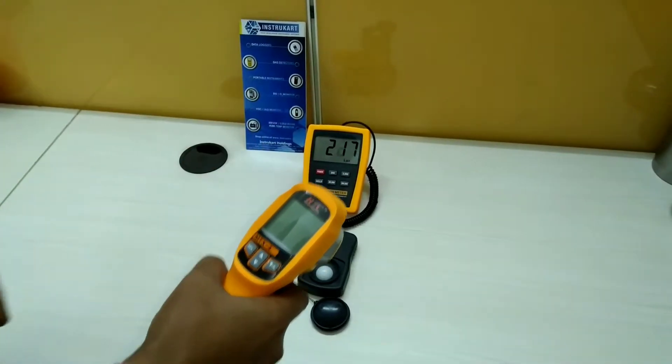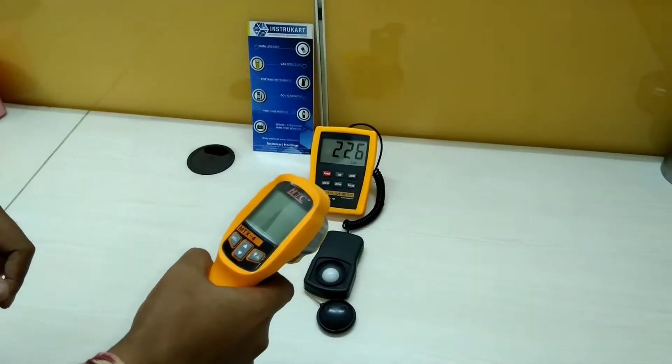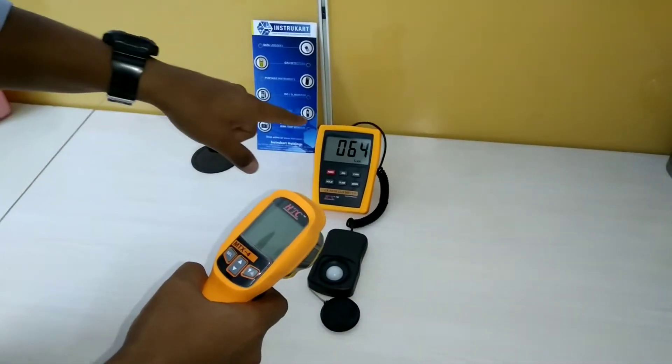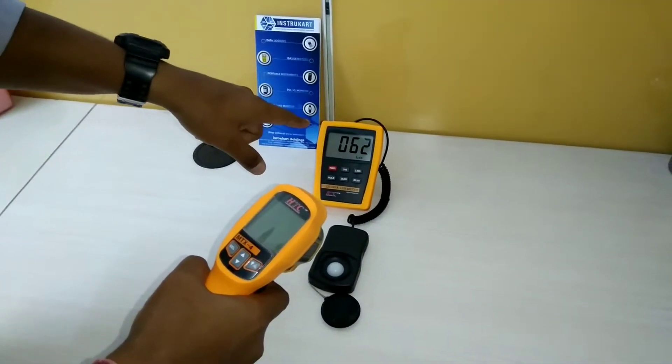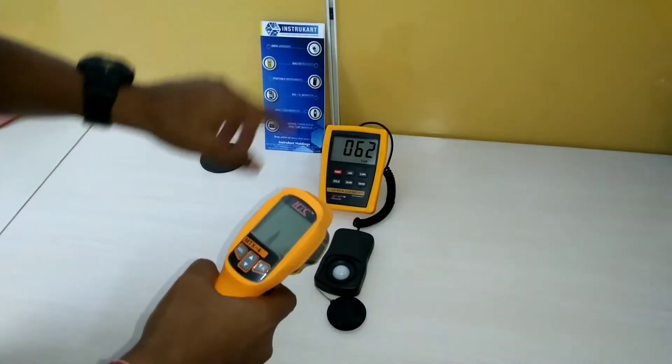We can currently see that the lux is around 227. We'll just switch off the light and we can see that the lux has decreased — the light has decreased. We'll switch it on again.